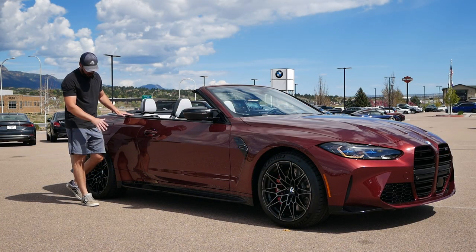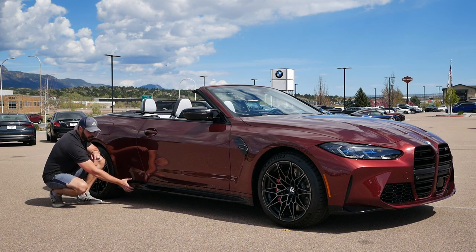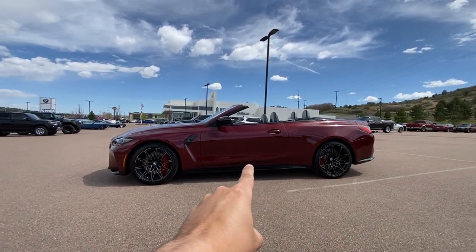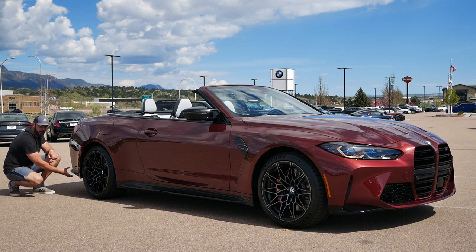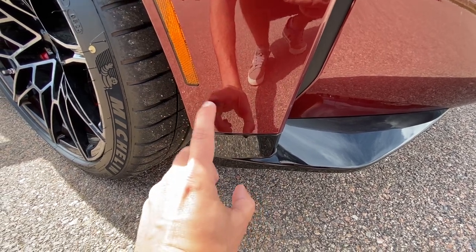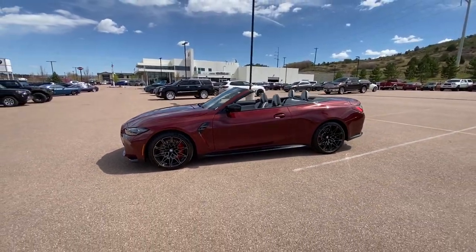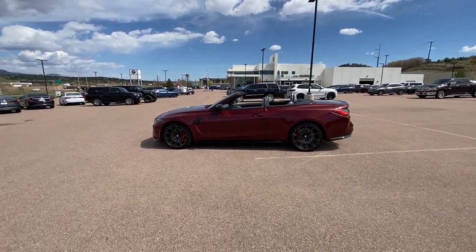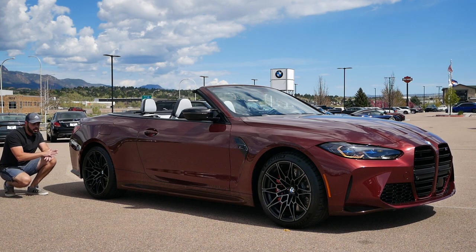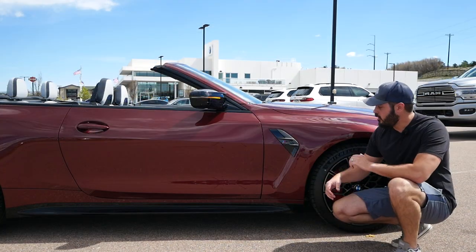Another detail I'd like to redesign on the side: down here we have a beautiful side skirt, but what I don't like is that from the front all the way through the side and into the rear, the side of the diffuser is blacked out. Visually, this lifts the car up and makes it look like it has higher ground clearance than it needs to. What I want to do is make that section body-colored, to bring the mass and volume of this car down closer to the ground visually.